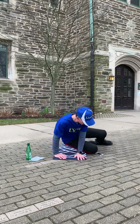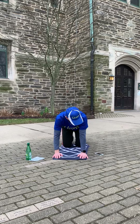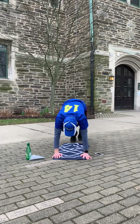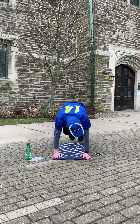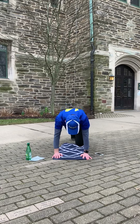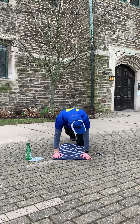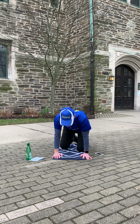Relax. Get ready for mountain climbers — three, two, one, go. Three more seconds. Five, four, three, two, one. Relax.